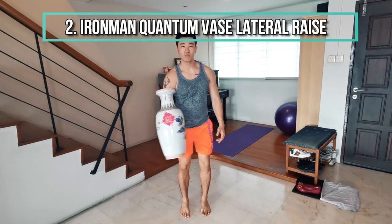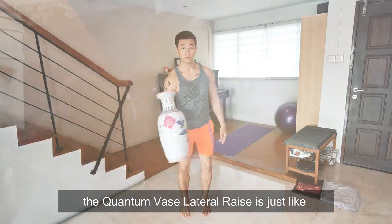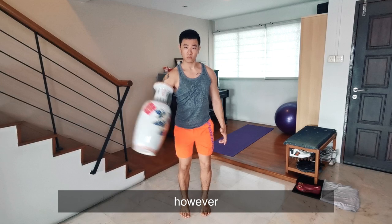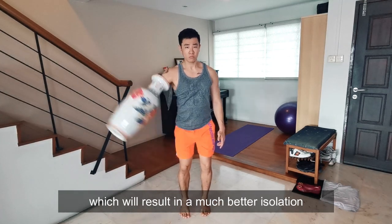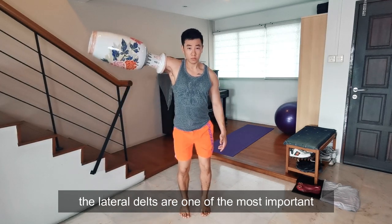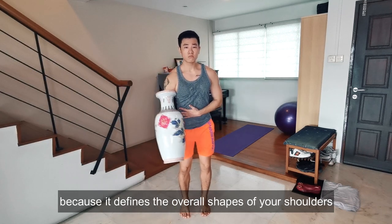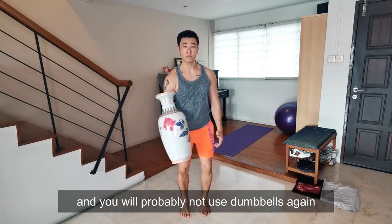Next: Ironman Quantum Vase Lateral Raise. Inspired by Ironman, the Quantum Vase Lateral Raise is just like your regular dumbbell lateral raise. However, your arms are held much more stable inside the vase, which will result in a much better isolation of your lateral delts — aka your side shoulders. The lateral delts are one of the most important small muscle groups in your body because it defines the overall shape of your shoulders. Try this for a month and you will probably not use dumbbells again.